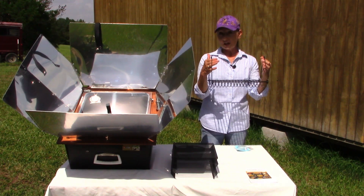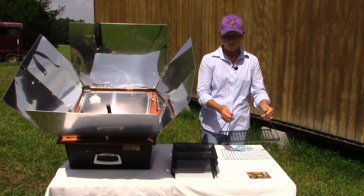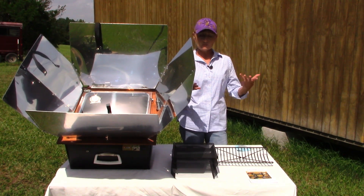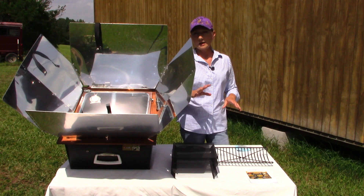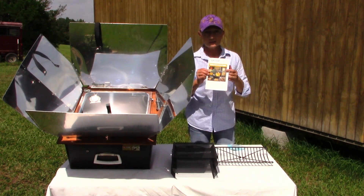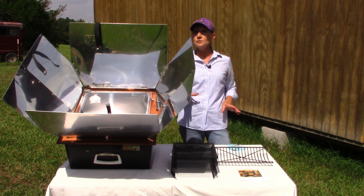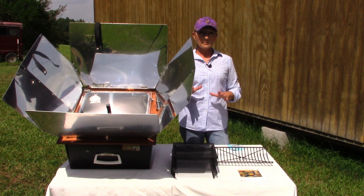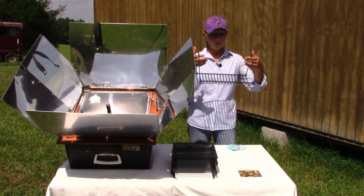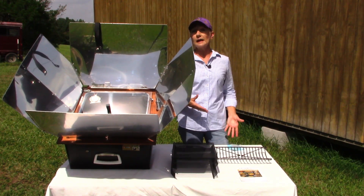Mine also came with this deeper self-leveling rack. This is great for cooking a turkey or one of your bigger hams — you can wrap them in foil or put them in a seasoned oven bag and set it in there and just let it go. It also comes with a great little Sun Oven recipe book that has some wonderful recipes to get you started. I've found that most of what I can cook in my conventional oven, I can cook in the Sun Oven.